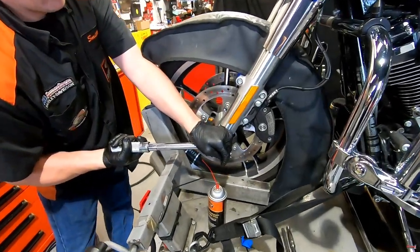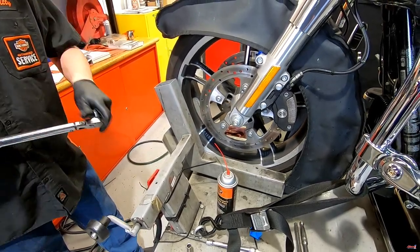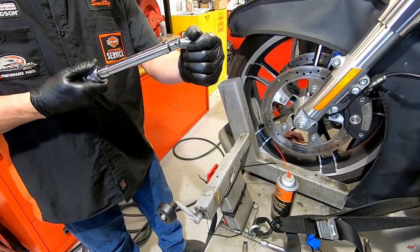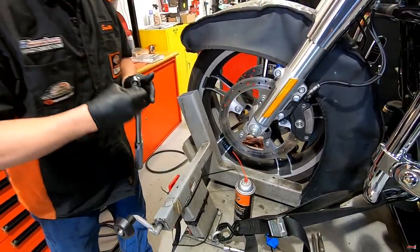He's going to verify torque on the front axle. With something that has that much torque on it, you're really going to need a torque wrench. You could tell if it was sloppy loose, but it's hard to tell the difference between 30 pounds and 60 pounds.